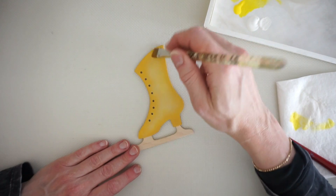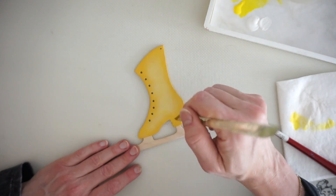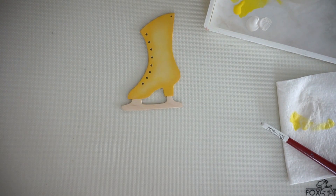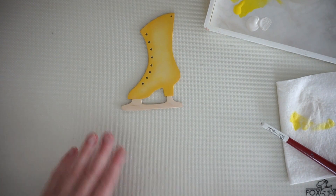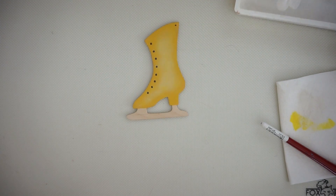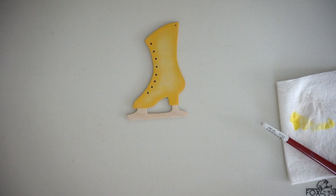You can see right away how it's bringing up that color without looking chalky — it takes that chalkiness away from the white. The yellow shows through as well and it makes it look brighter. See how fast that was? Next I'll let this dry. It's nice to do several things at once on these projects. I'll be back as soon as this piece is dry.